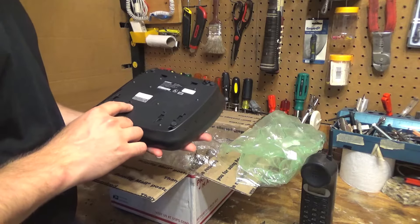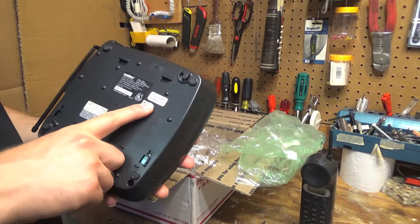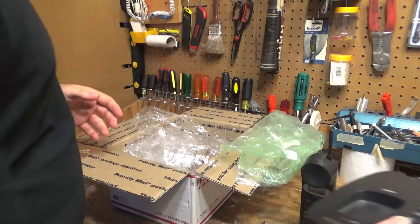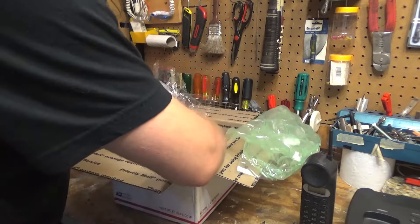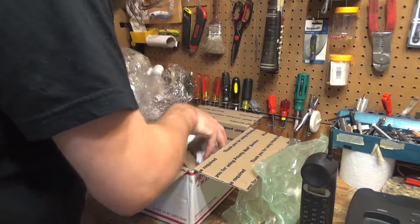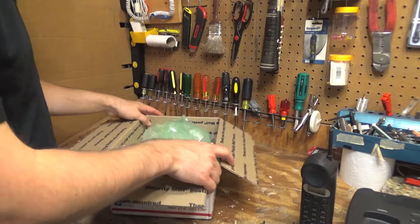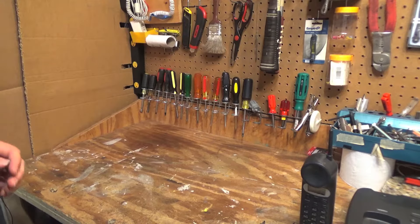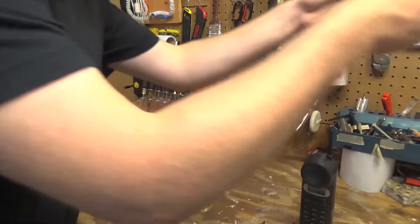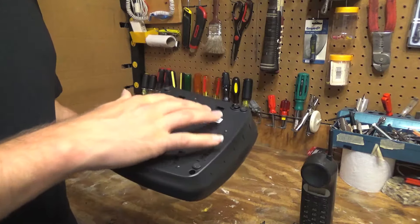It did not include the... That's why the battery is new, or the power supply is new — it's a refurbished model. That's it, we've got everything in here.